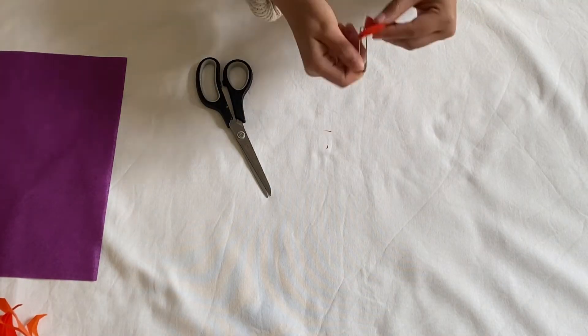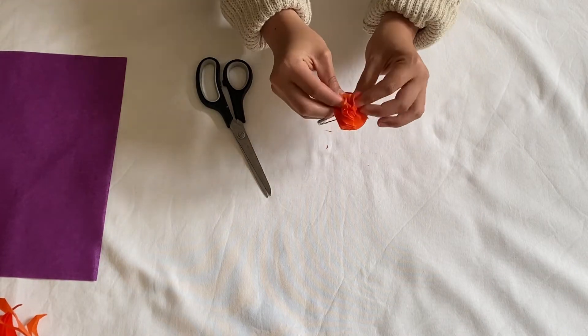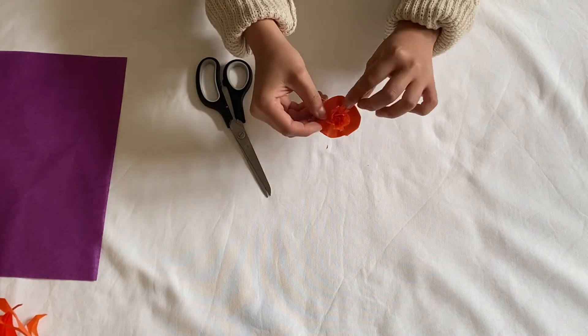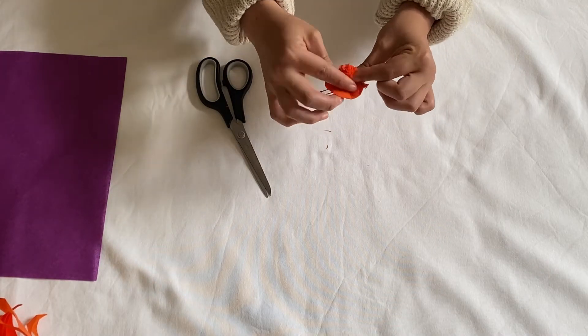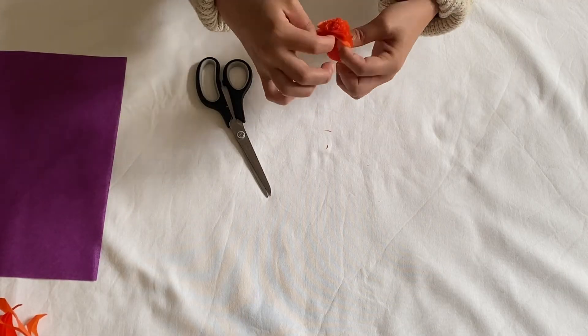Once you finish, and with the help of an adult, pierce all the circles with your safety pin. Now you can start scrunching them together. It really does not have to be perfect — on the contrary, the messier the better.